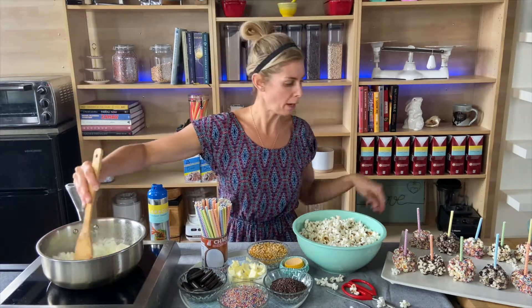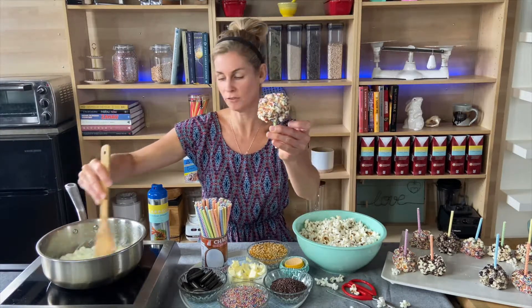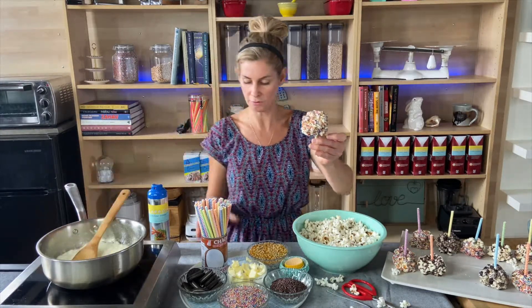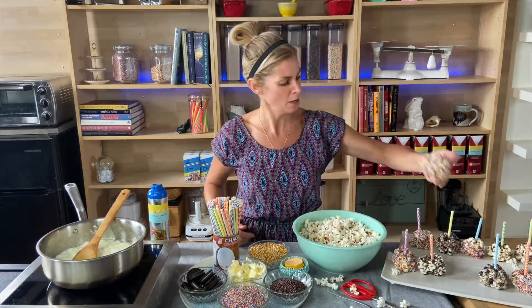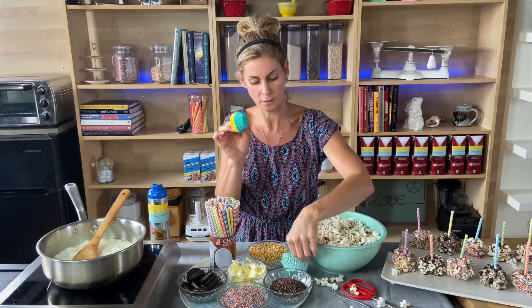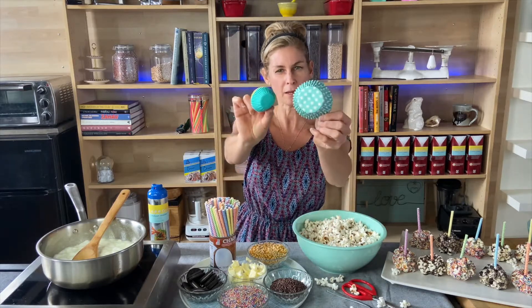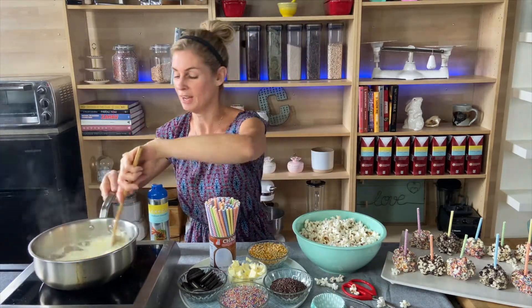When I make my popcorn balls, I like to put them on really fun straws. I have these cool paper straws that I just cut in half with scissors. If you don't have paper straws, you don't need them — you can just roll them up and eat them as is, or get some fun cupcake papers and serve them in those for your friends or yourself as a snack.